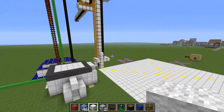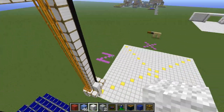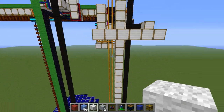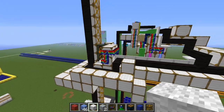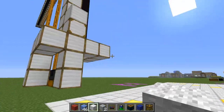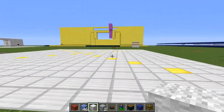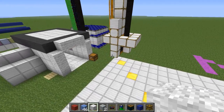So, this is kind of similar to the quarry design that I've shown earlier, but it's not a quarry in the fact that it doesn't mine stuff. It's actually a 3D printer. What it does is you enter a command in this computer right over here, and it will set different colors of wool in 3D designs depending on how you program it.